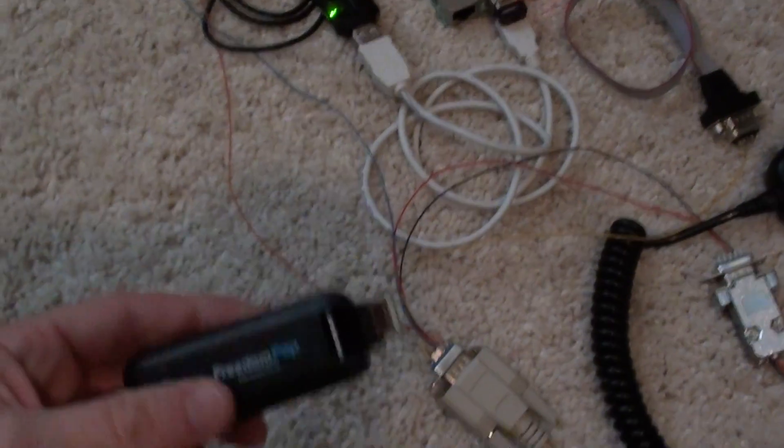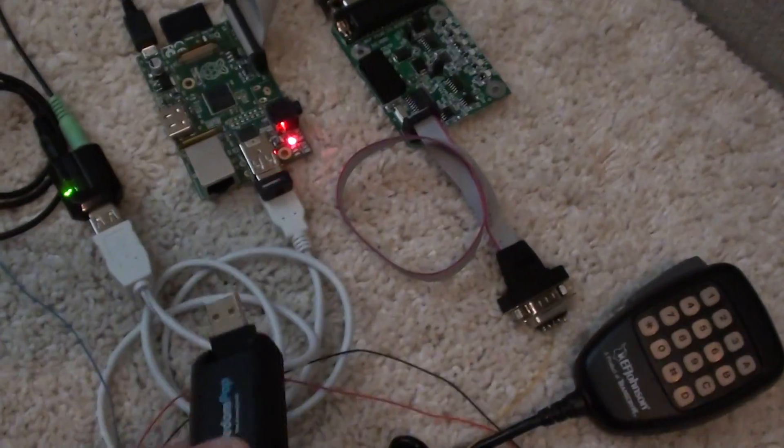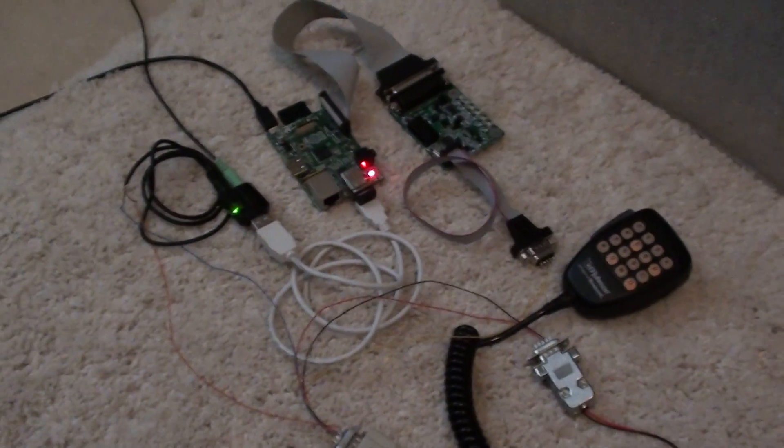As far as the mobile node goes, this is what I'm going to use. I've already tested it, it works fine. I just replace the wireless dongle with this 3G stick and that should do it.